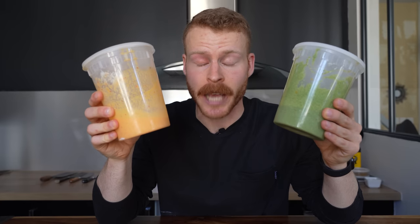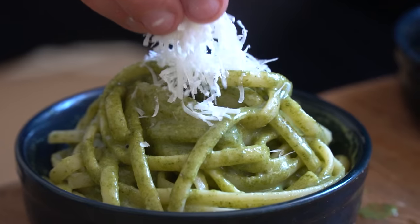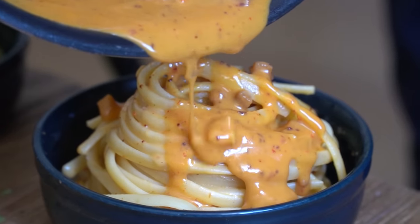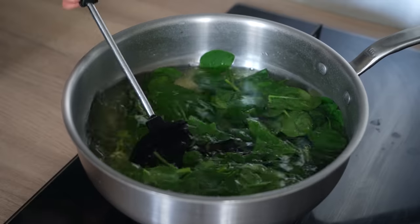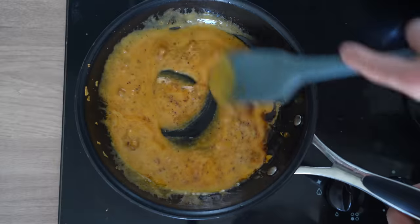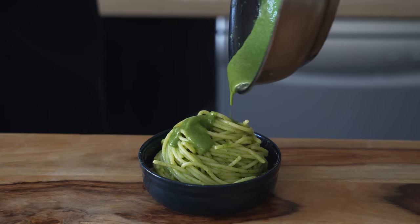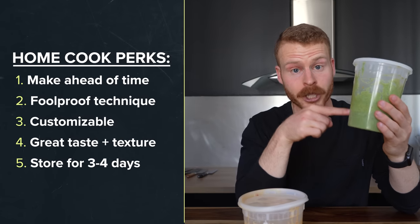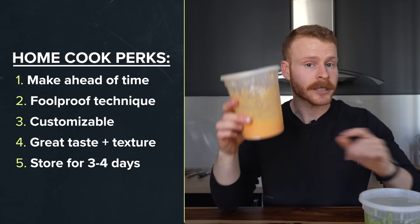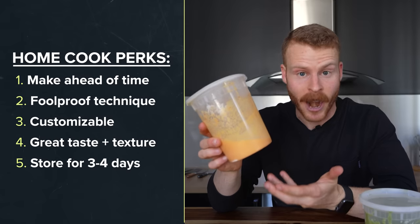I don't say this lightly — these are quite possibly the best pasta sauces I've ever made as a home cook. Not only do they taste flat out delicious and the sauce is perfectly emulsified and creamy, but they can be made ahead of time and stored in the fridge. They are also customizable to your liking and foolproof due to the food science and techniques learned in my Cacio e Pepe video. Sauce number one is kind of an offshoot with a bunch of vegetables added, and sauce number two is carbonara inspired and might be the single best pasta dish I've ever had.